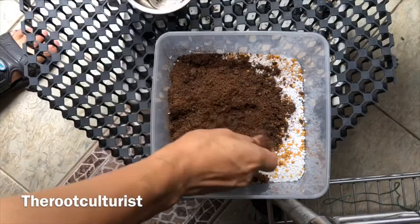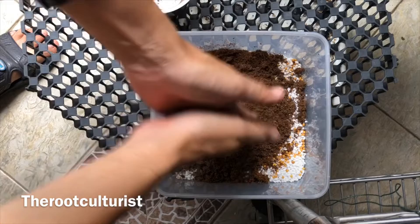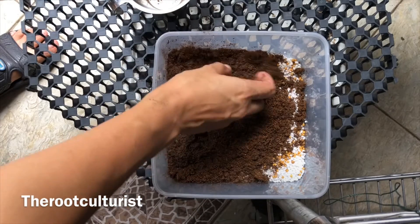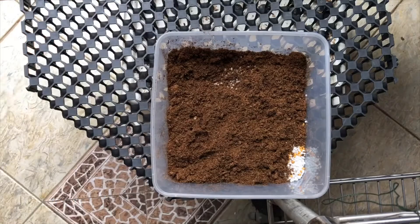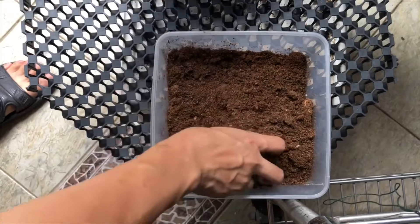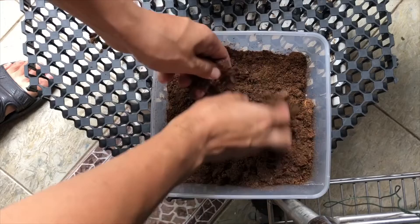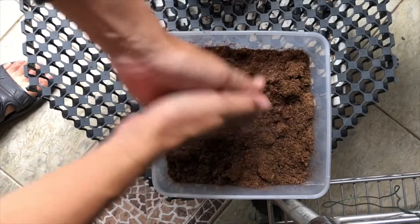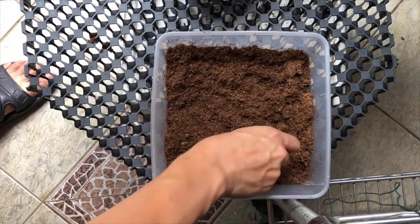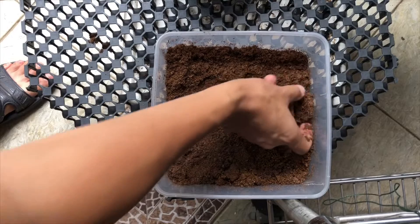Once done, we add a layer of peat moss. At this stage, we are loosening up the peat moss, and eventually we are packing them down gently.